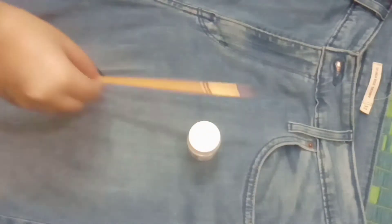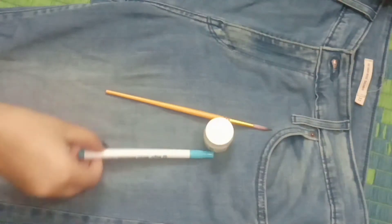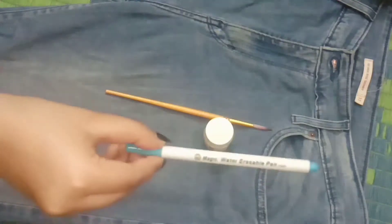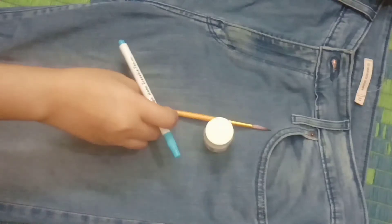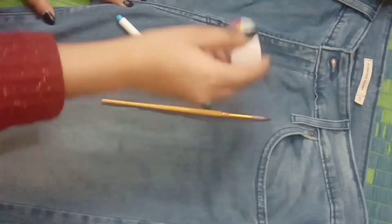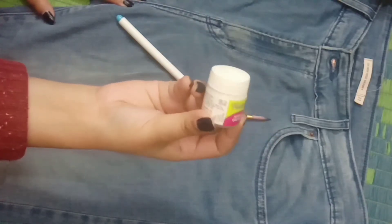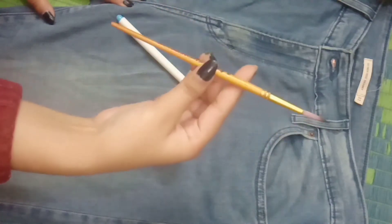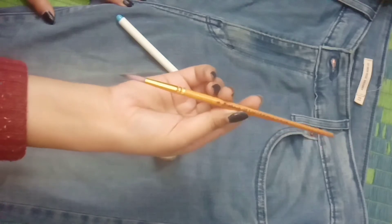I have already washed my jeans and you should also wash it before painting on it. I will be using white acrylic paint or fabric paint and a brush. I also have this water erasable pen — it's a Japanese stationery item — so it will be easy for me to remove any mistakes while drawing. You can get it from any stationery store or from Amazon. For the paint, I'm using a fabric grill brand, which I think is the most common one everyone uses.